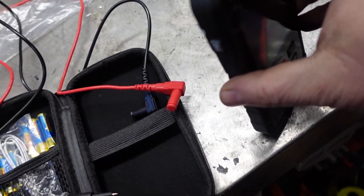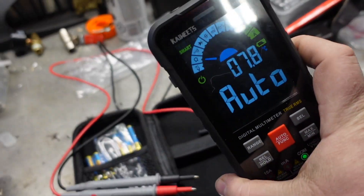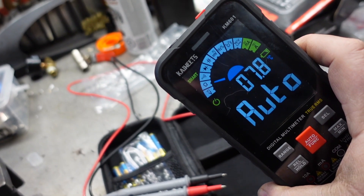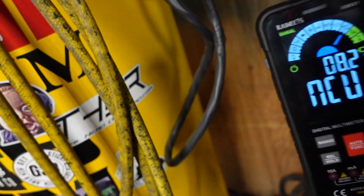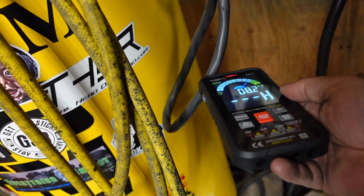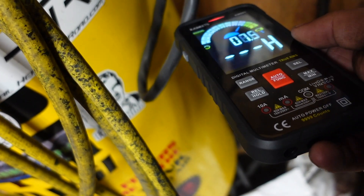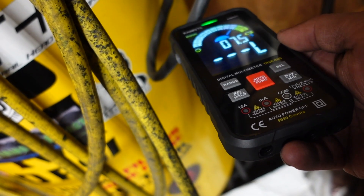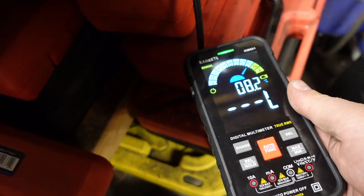Let's power this bad boy up and start doing some testing. I do like that it has a function where you can test for hot wires — even just on a power cord.